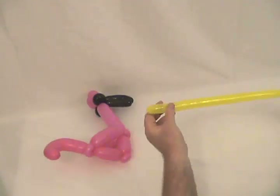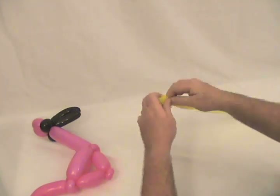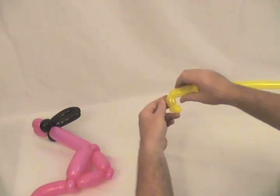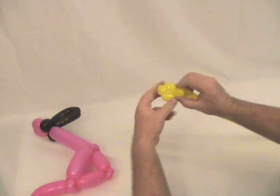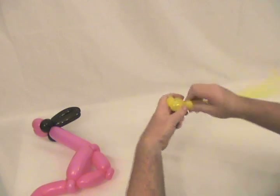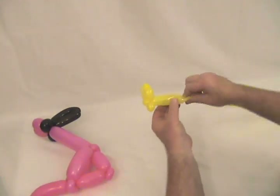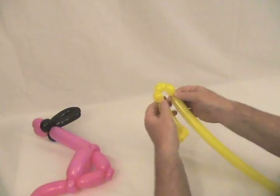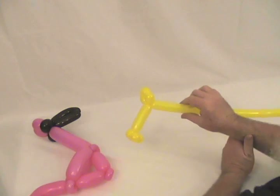Then I'm going to take the yellow 160 and make a little small bubble, about a half inch, followed by a pinch twist. Then I'm going to make a little triangle: another bubble about an inch, a slightly smaller bubble, and then another bubble the same size as that one. Lock those together and that becomes one foot. Now I'm going to make about a three and a half to four inch bubble, then make another little triangle — without the pinch twist — and that's going to be his foot that's resting up on the first one.